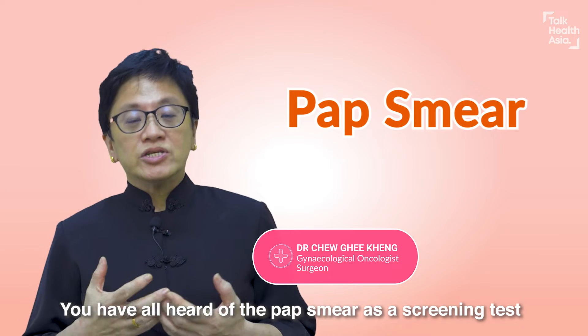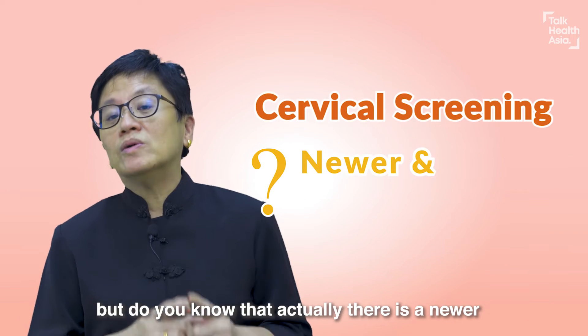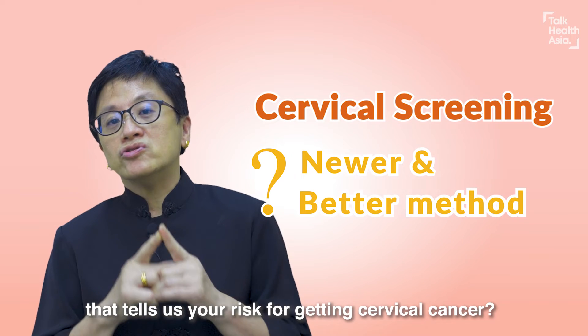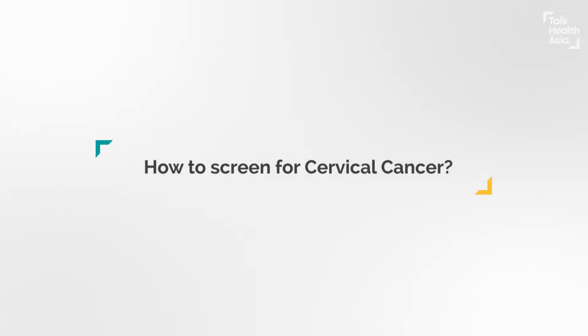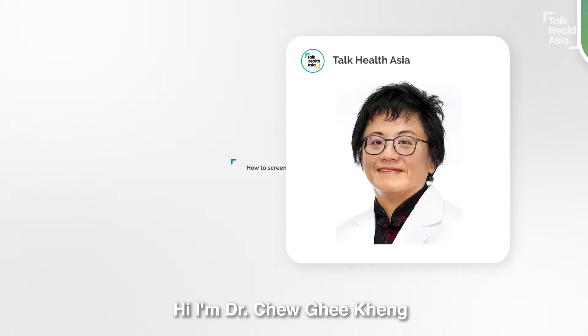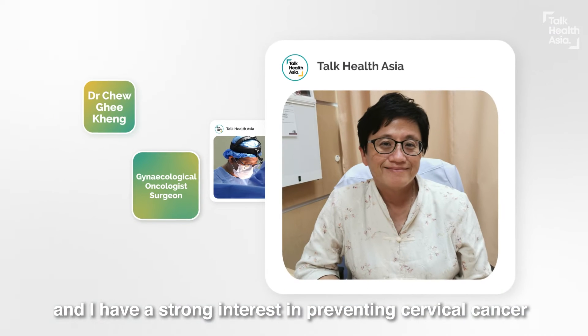You have all heard of the pap smear as a screening test. But do you know that there is a newer and better test that tells us your risk for getting cervical cancer? Hi, I'm Dr. Chiu-Gi Kang. I'm a gynae, and I have a strong interest in preventing cervical cancer.